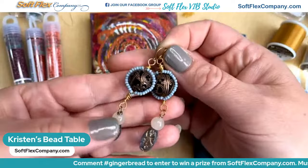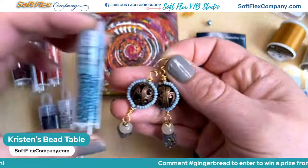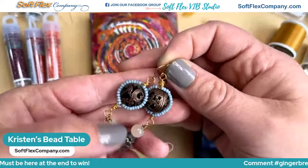I wanted to share this really fun pair of earrings I found — I did a video tutorial on these a while back and they use a color very similar to the Arctic Circle color here. It's just craft wire wrapped around a big focal bead, super cute. Damien is going to share the link to this tutorial as well.